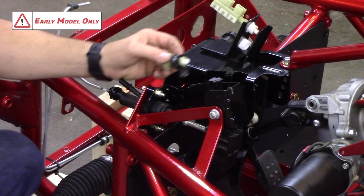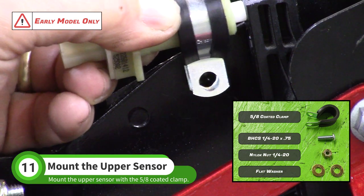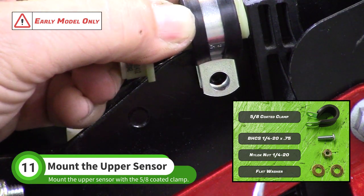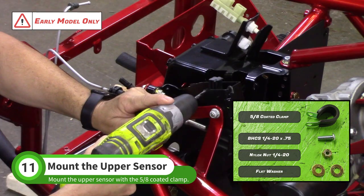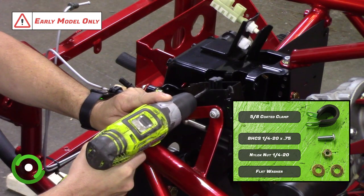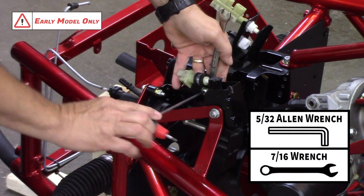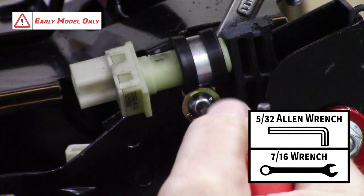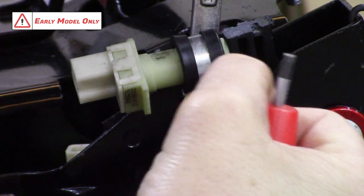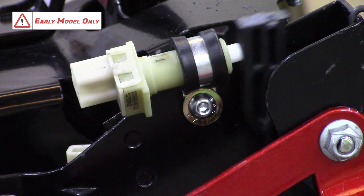Slide the upper push button switch into the 5/8-inch coated clamp from the K22D baggie. Align the push button with the upper portion of the plastic clutch pedal and mark the bolt hole location. Drill a quarter-inch hole where you made this mark. Use the button head screw, washer, and nut from the K22D baggie to attach the sensor. The sensor should release when you press the clutch pedal.